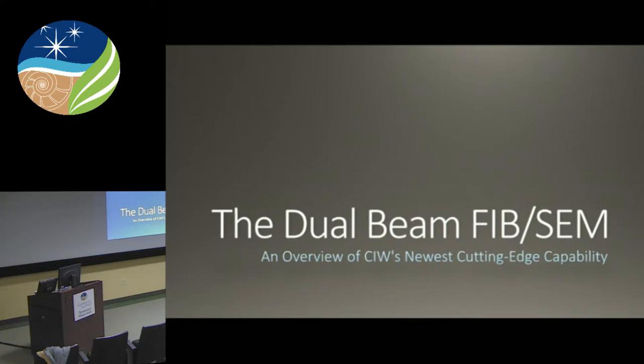It is my pleasure to introduce today's speaker, my fellow Beam team member, Susie Vitale. Susie is the FIB-SEM microbeam specialist at GL. She is here to operate our brand-new state-of-the-art FEI Helios PFIB G4 and also the Zeiss-Origa SEM.